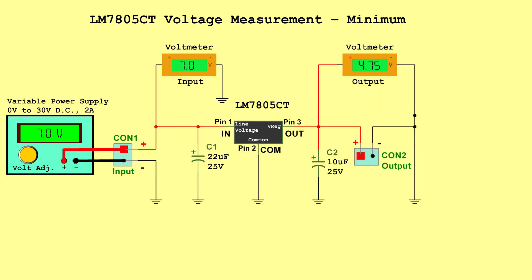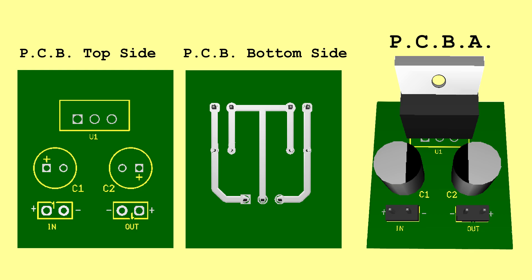LM7805CT Voltage Measurements: Minimum — Input 7.0 Volts, Output 4.75 Volts. Typical — Input 13.5 Volts, Output 5.0 Volts. Maximum — Input 20 Volts, Output 5.25 Volts. PCB.